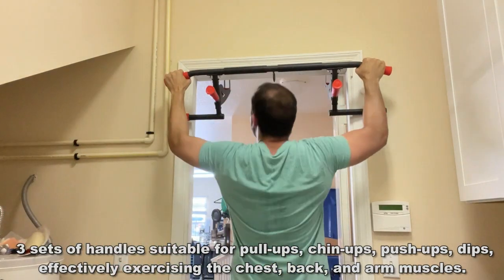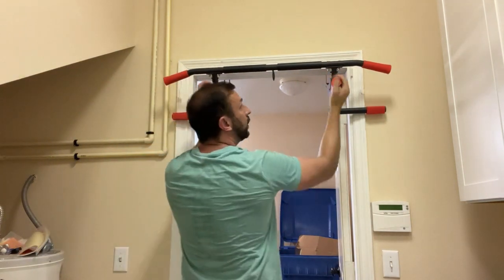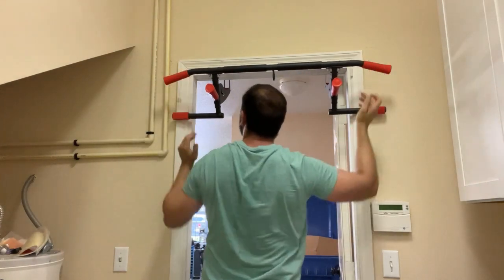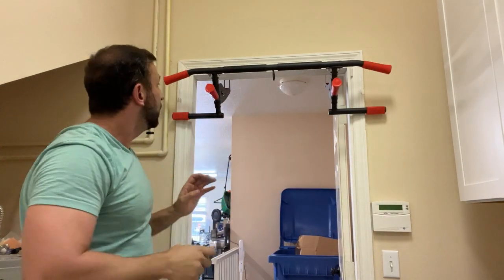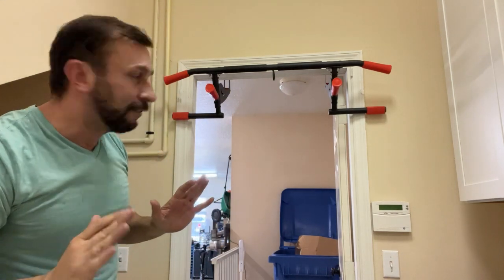Absolutely fantastic. You've got a few different positions — one, two, three, four, five — a bunch of different positions with this. It collapses easily; push right here, folds in, and is completely flat.